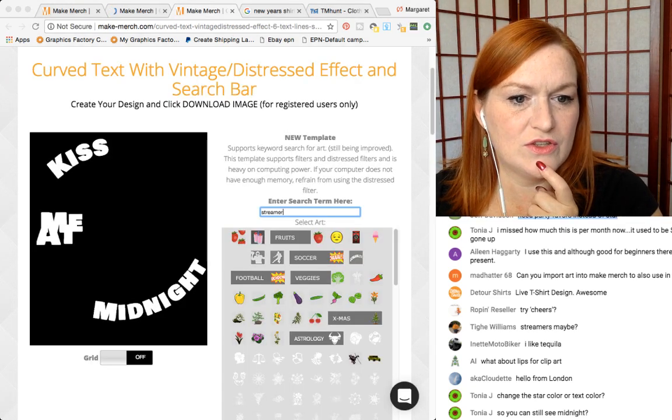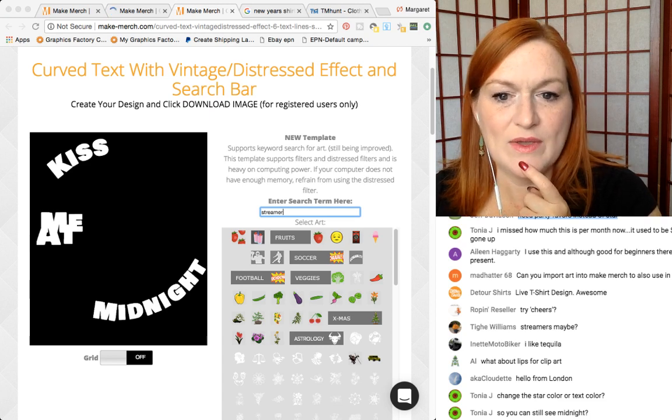Can you change the star color or the text color? Oh yeah, yeah, we can totally do that.